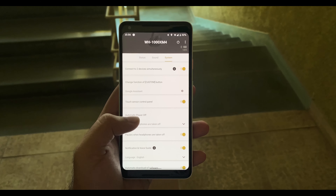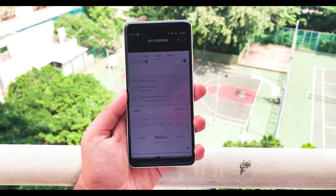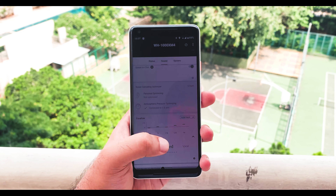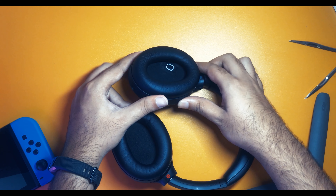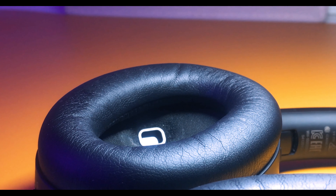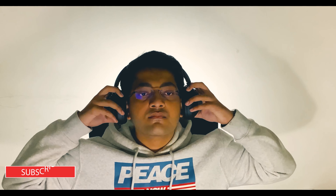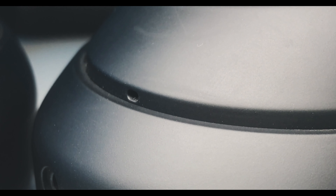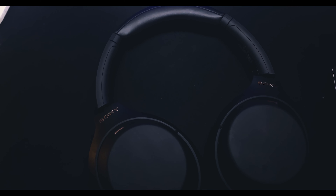They have the same noise cancellation controls as the previous Mark IIIs. You also get the same Sony app to pair the headphones and the same EQ settings. When you look carefully inside the left ear cup, you can see a proximity sensor which detects when you're wearing the headphones or when they are off, and it switches the noise cancellation and music playback accordingly.